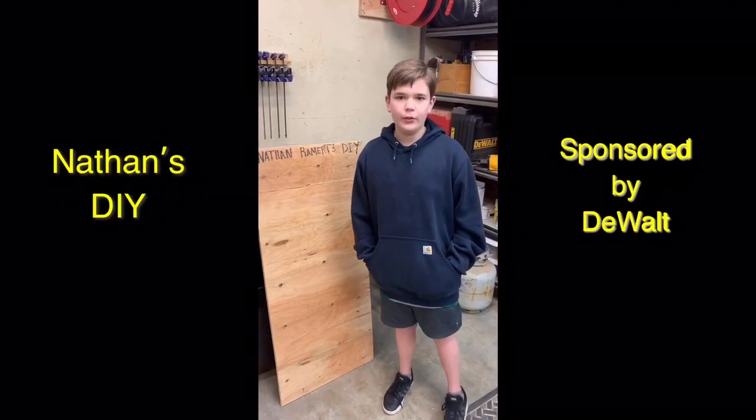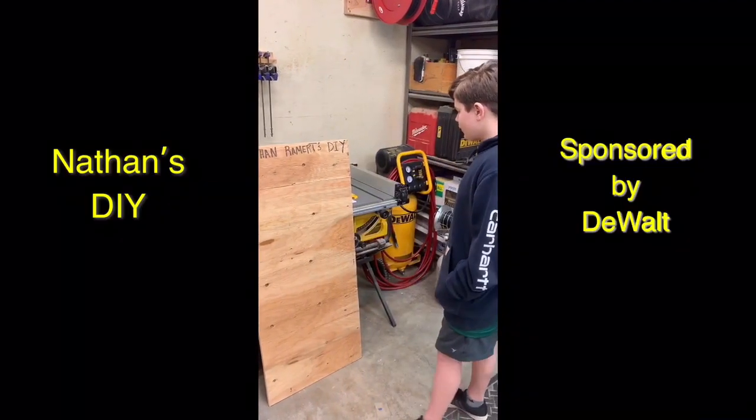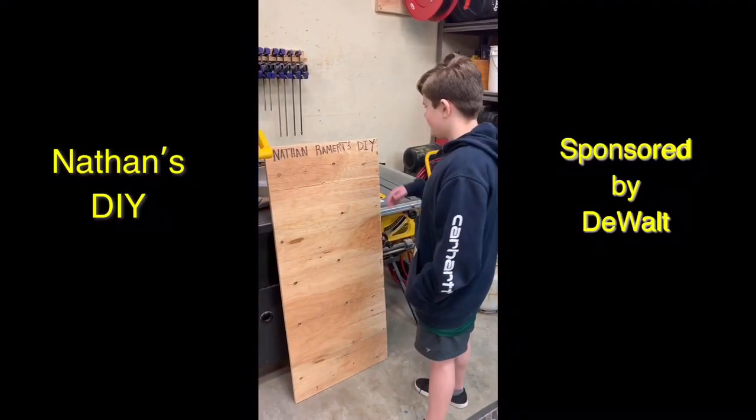So, the first step is to locate where you want to put your power supply. For me, I'm going to use an example by using my DIY board.